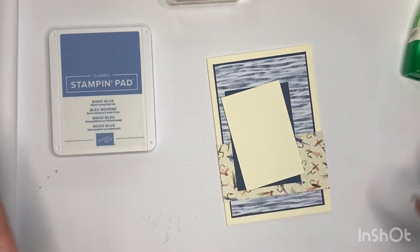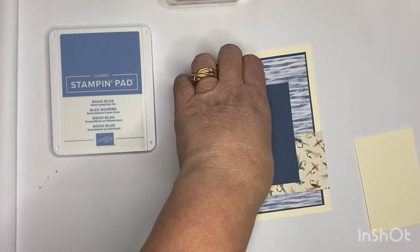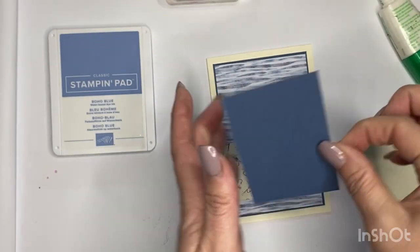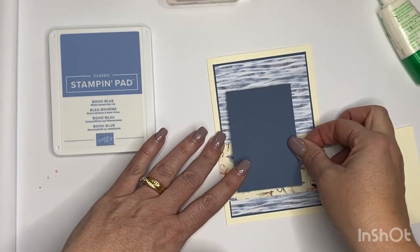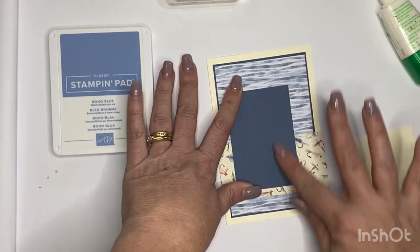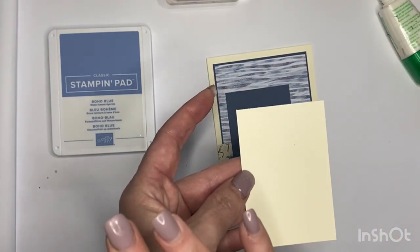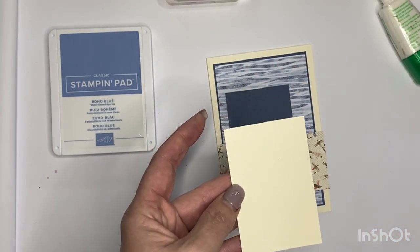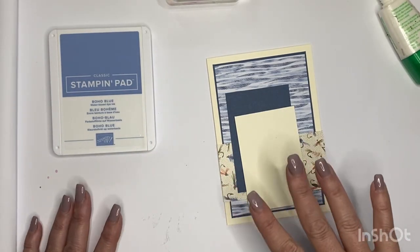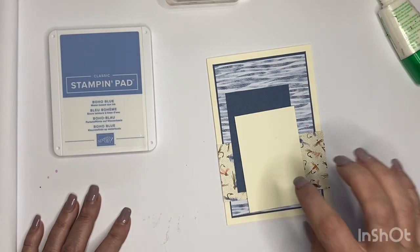This next section is going to be a little offset and will be where all my elements go. I did think about running it through my cut and emboss machine to add some texture but I didn't end up doing that. This very vanilla piece is where my sentiment and most of my other elements are going to go. I didn't purchase the full suite - I really just wanted the DSP to go with all my in-color inks, so that was my main purpose in purchasing just the DSP.